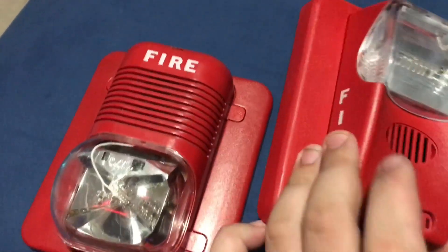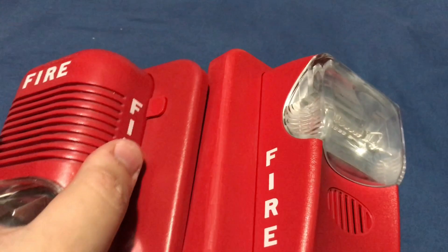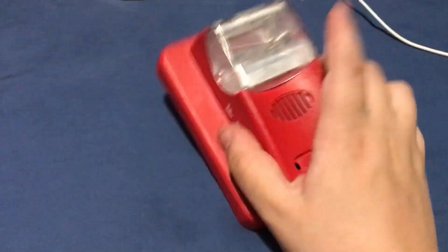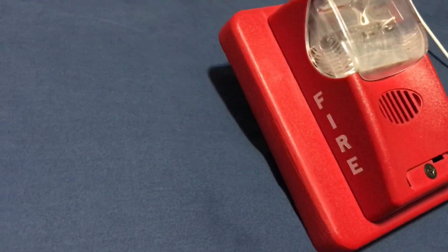You can see right here — there's the fire lettering, and yeah they kind of do look similar. Let's put the classic back on the floor. So yeah, here's my Gentex Commander 1 horn strobe, and soon I will have a testing video coming out and a review.